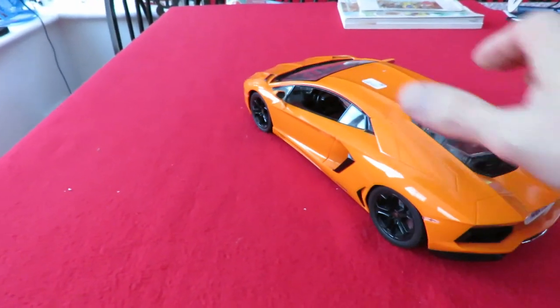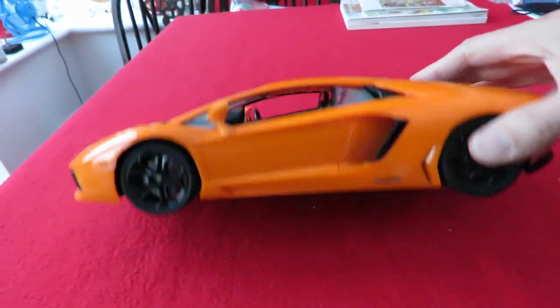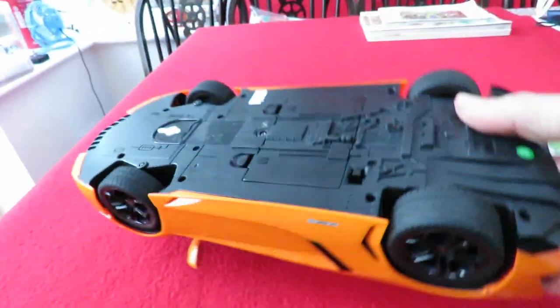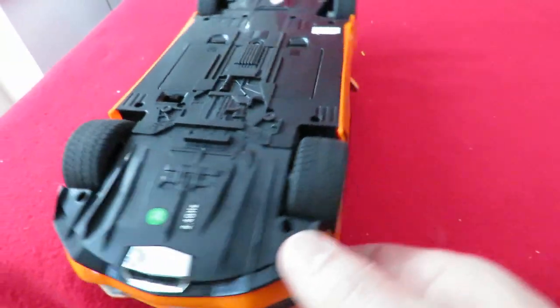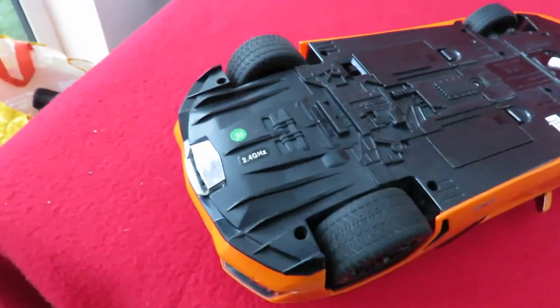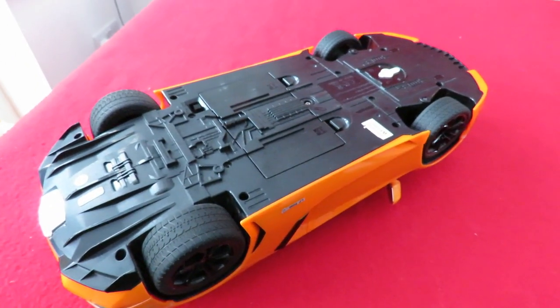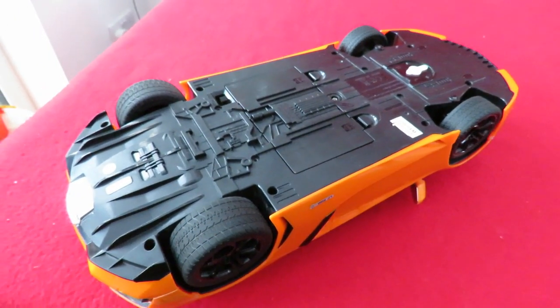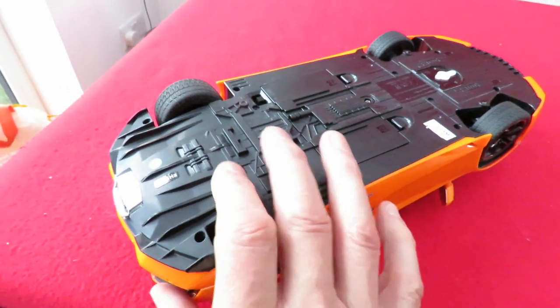You can push it along a little bit or put it on a shelf and look at it, but you're not going to be able to drive it. And the modern toy-grade 2.4GHz is as bad as the old infrared controls — they're not compatible with each other; they're not standard.